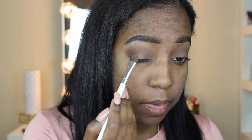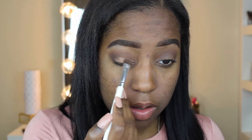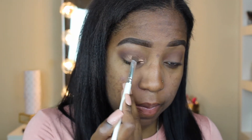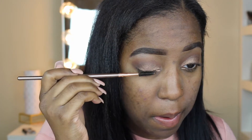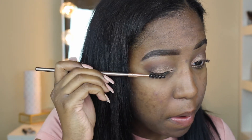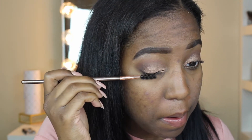Now I'm going to take the color Firecracker, pack it on my brush, spray some Fix Plus on it, and pack it on my lid area. I'm going from the inner corner to about the middle of my eye, and where I put the Activist I'm going to start phasing it out so it all blends together. Then on a blending brush I put some Smarty Pants and just blend everything out.